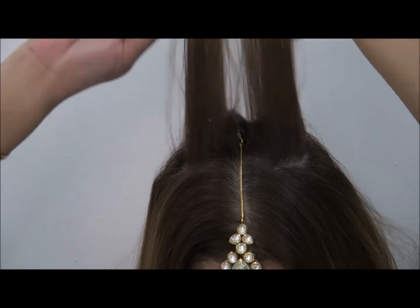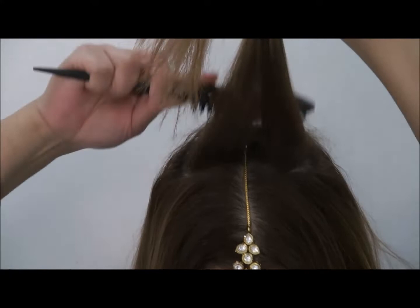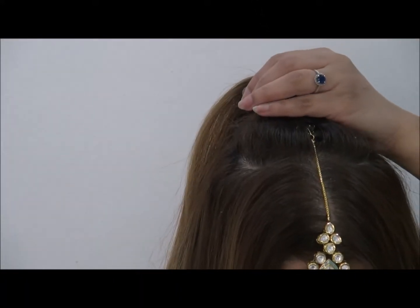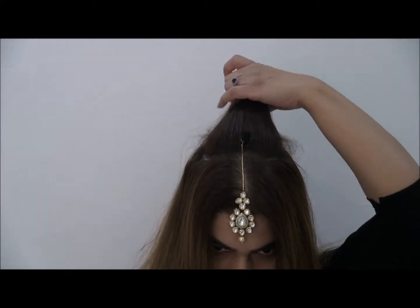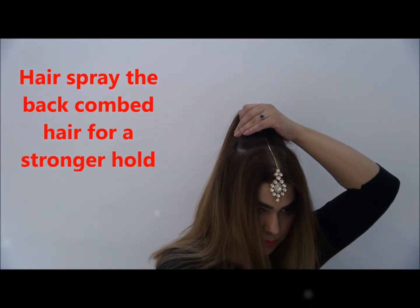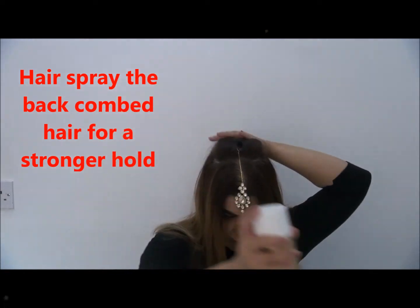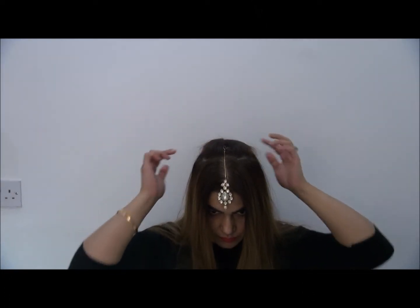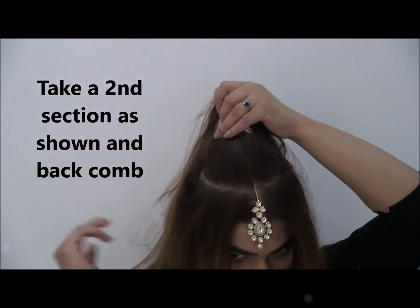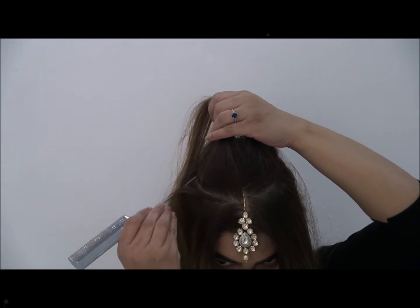Now you're going to back comb. Take a separate small section at a time to build up a puff — or what we call in England, a beehive. Use a hairspray so that you get a strong hold. Take another section and build it up, because it gives you a very strong hold.